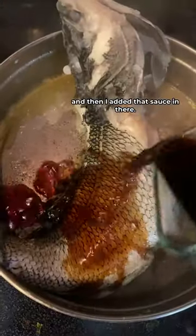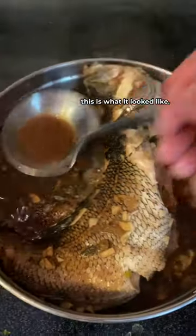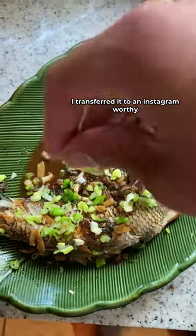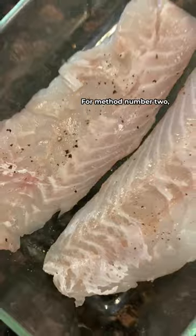I added that sauce in there, and off camera I minced up some garlic which I also added. I let them sweat for five minutes, and afterwards this is what it looked like. I gave it a couple bastes with the sauce and had to sneak a little bite of those cheeks. I transferred it to an Instagram-worthy plate, garnished with some green onion — and this was absolutely busting.